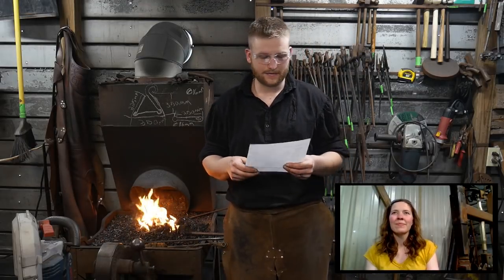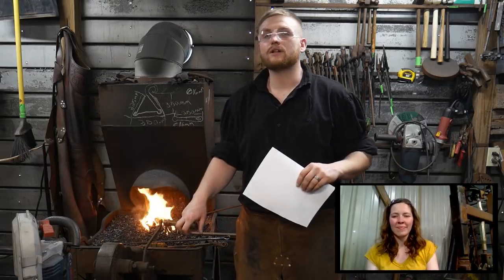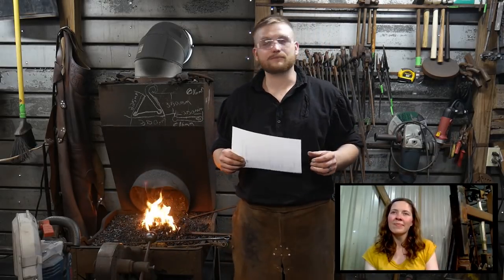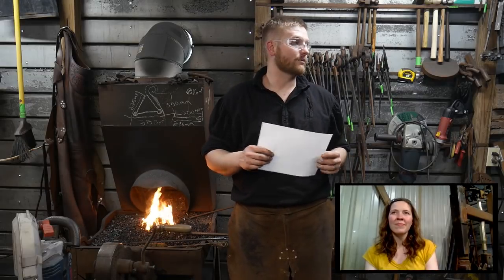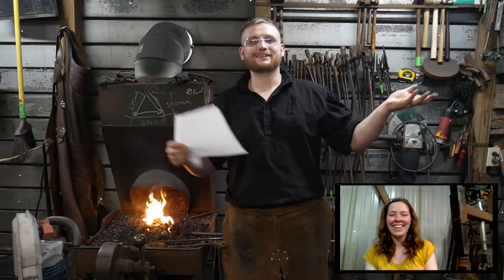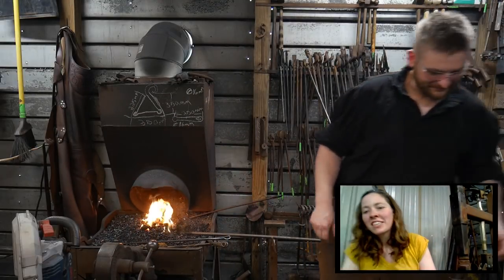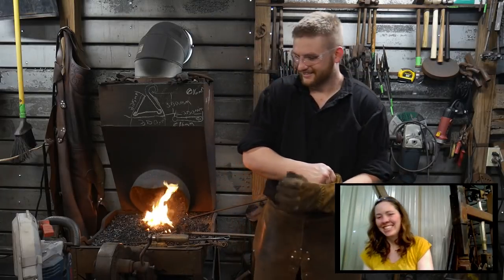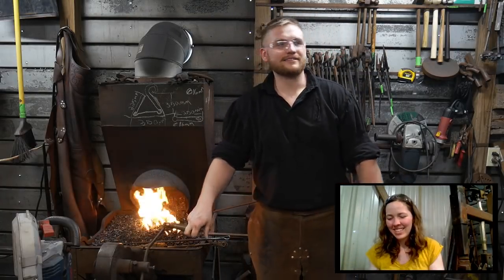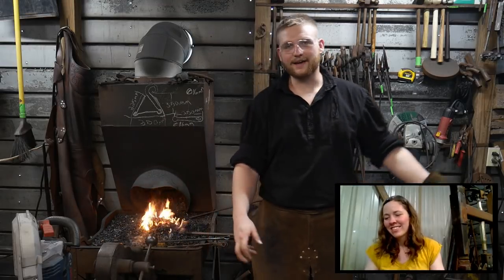They are the biggest drivers of why this stream is so good — what I feel is the best stream on YouTube when it comes to live streaming blacksmithing, with multi-camera angles. What's better than that? Your camera lady seems to be pretty skilled. Yes, she is — very skilled. And she's high priced. I've got to feed her every day — at least once a day.